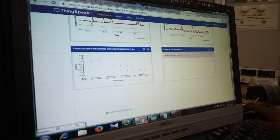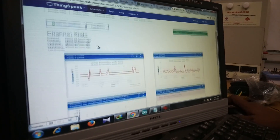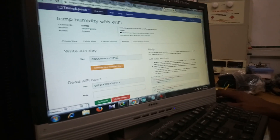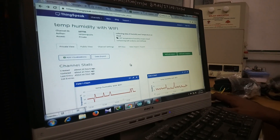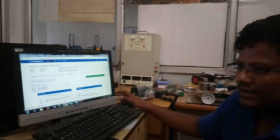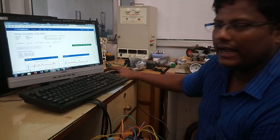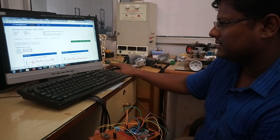I am using two channels — channel one and channel two. The data was updated about an hour ago. Now, one important thing: you need to copy your API keys from the program. This is your channel write API key. When you create your channel, your API key will be different. Just copy that API key and paste it into your code.